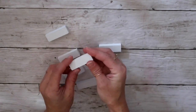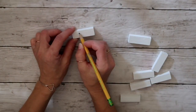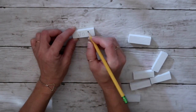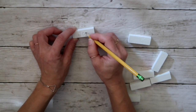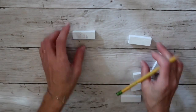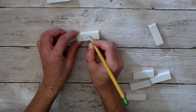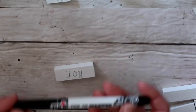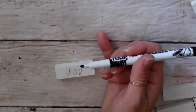After everything was dried I looked at all sides to find the smoothest surface, then I took my pencil and started free-handing some words. I found a font online that I really liked — I have no idea what it's called. The words I wrote were joy, Jesus, believe, hope, Mary, and Noel. After writing all of them in pencil, I took a marker with a very fine tip and went over all the words.